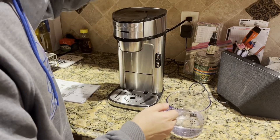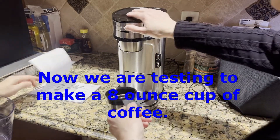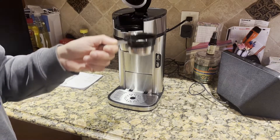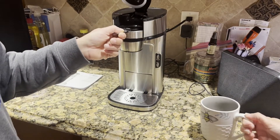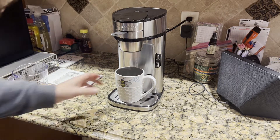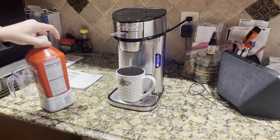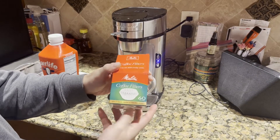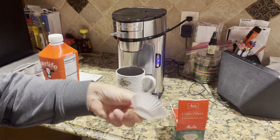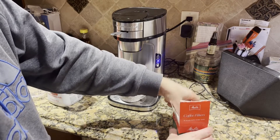Now we're going to make actual coffee and see how it tastes. She put about two and a half tablespoons of grinds for eight ounces of water. We're going to close this up and give it a try — we'll go with regular, not bold, for now. These are the filters she got — they're called 'filled to fit,' they come in a 60-pack, and they fit right in so you can just throw them out really easily.